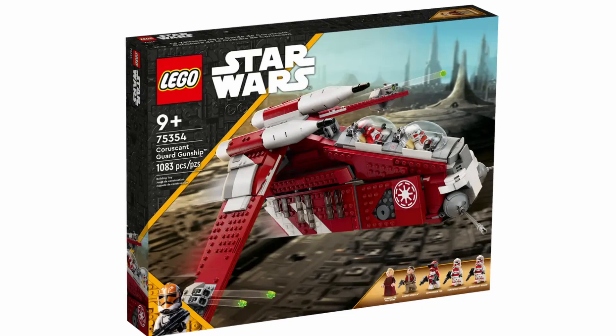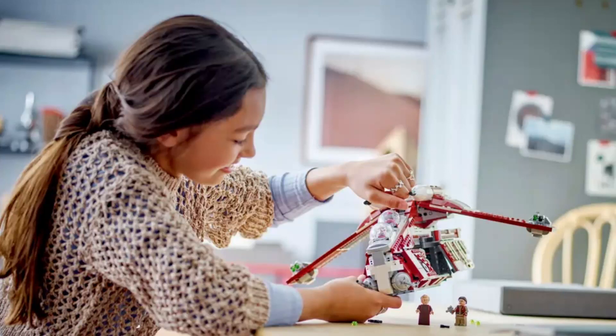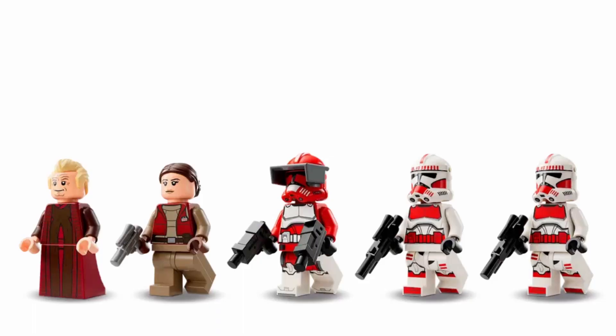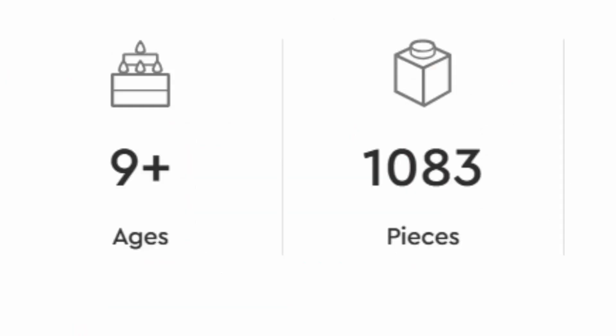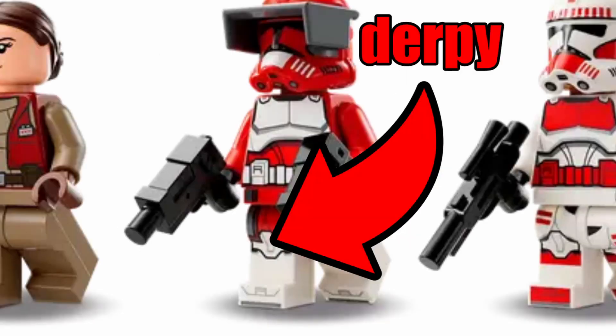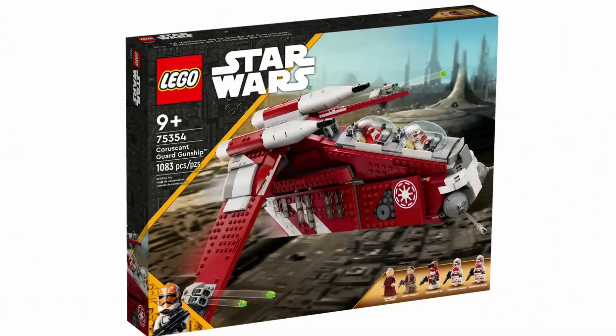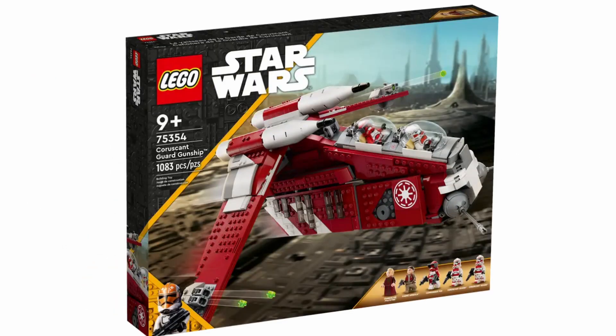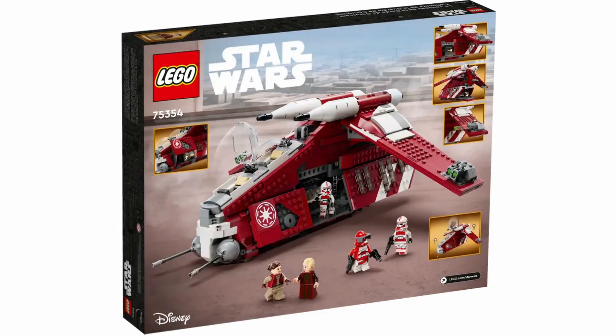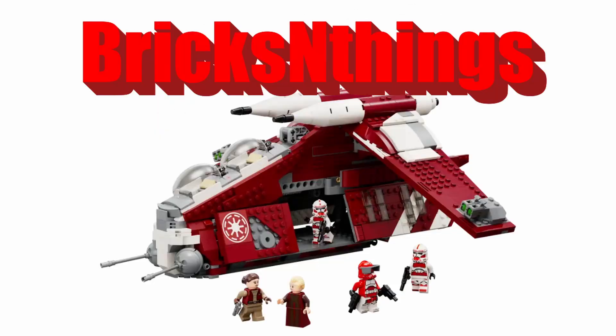Overall, I'm really excited for this set. I love the color scheme and the way everything ties in together. The tile paneling on the side is really nice and the cockpits look pretty good as well. The main downsides are that it is smaller than some previous gunships, and some of the minifigures are a bit of a letdown. But I'm going to be getting this set. If you're looking to buy it, you won't be able to until September 1st, 2023, though you can pre-order it now. Thanks for watching and I'll see you in the next video.